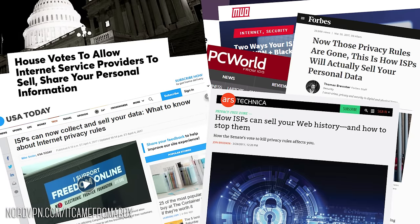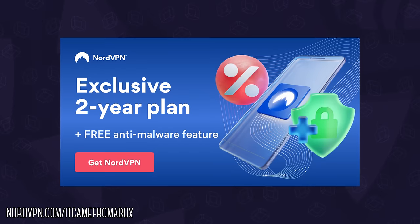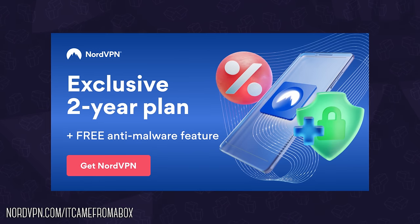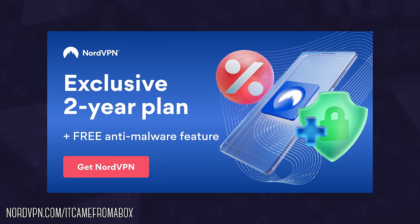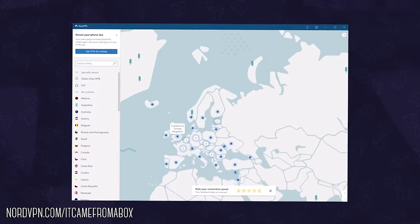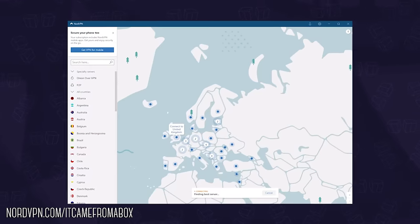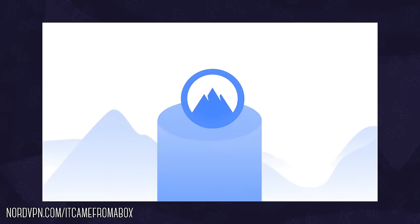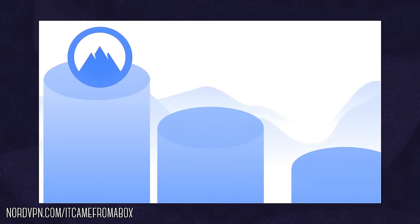Everything is wrong with that. With NordVPN, you can safely and privately browse the internet by rerouting your IP address so it appears as if you're in another location. This way, your ISP sees a stream of encrypted traffic and everyone else sees you connecting from, say, the UK, all while maintaining a great connection thanks to their NordLynx protocol, which makes them the fastest VPN on the market.